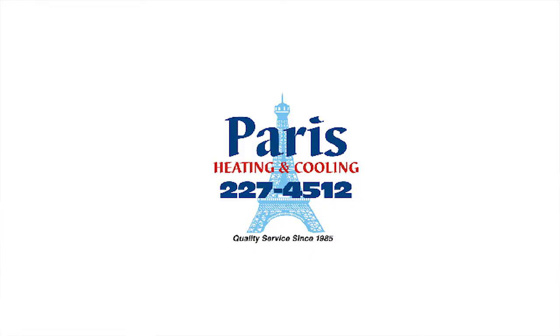If you check out our website, you will see many benefits to doing this for your home. If you have any questions, you can give us a call at 227-4512 or you can email us. Hi, I'm Andy Paris. Thank you for watching this video. I hope it was informative.